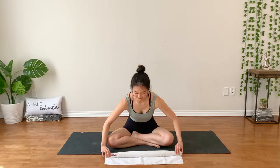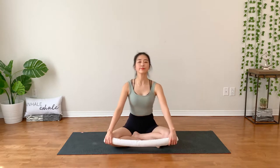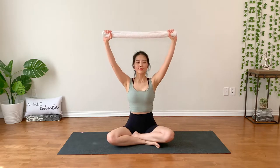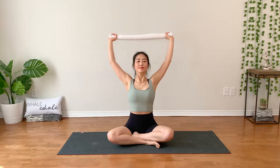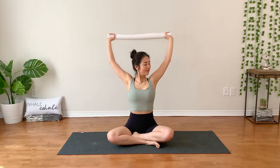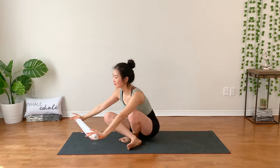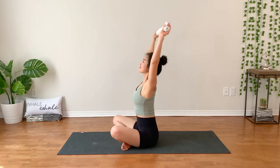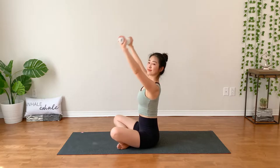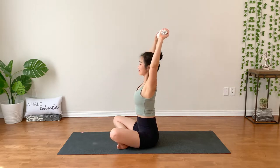Roll in your towel to make it a little bit thinner and hold the edge of the towel. Take a deep inhale, lifting up. Exhale, taking it down. Again, breathe in, lots of space into your neck and chest. Exhale down. Find your own rhythm and notice what's going on here.